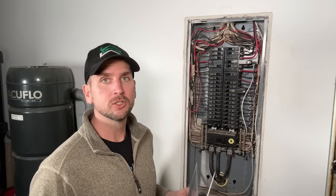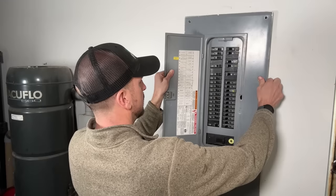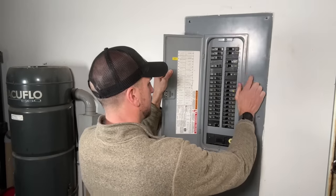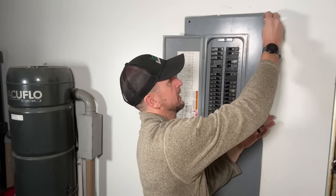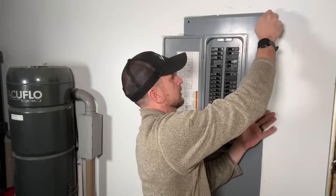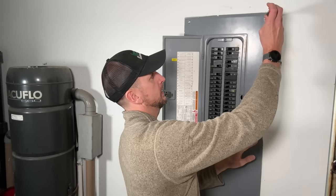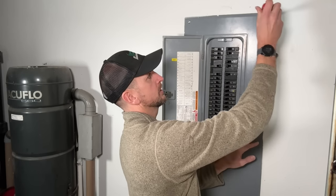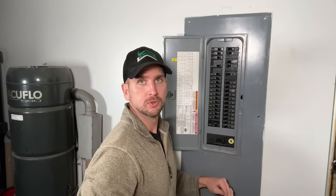Now we're ready to put the cover back on, and again take your time to make sure it does not fall back into the panel. Usually I'll get the cover set in place, aligning it with the breakers, then press it against the wall and manually get two screws started by hand. Then snug those up — not completely tight yet — and then place the four remaining screws in the cover.